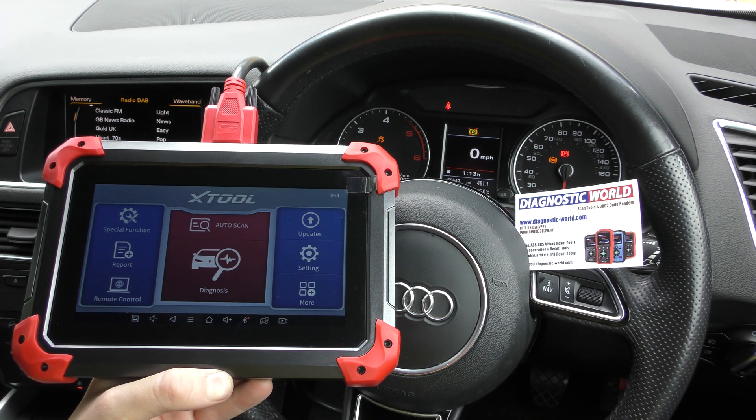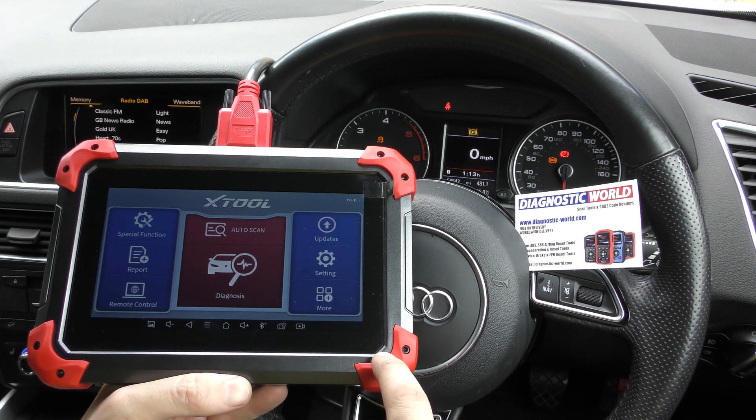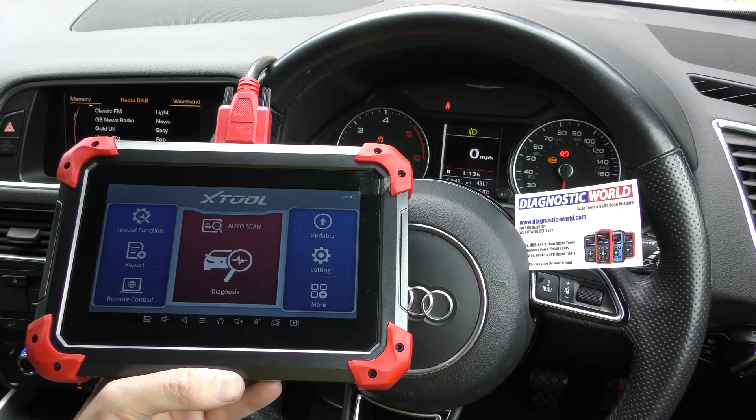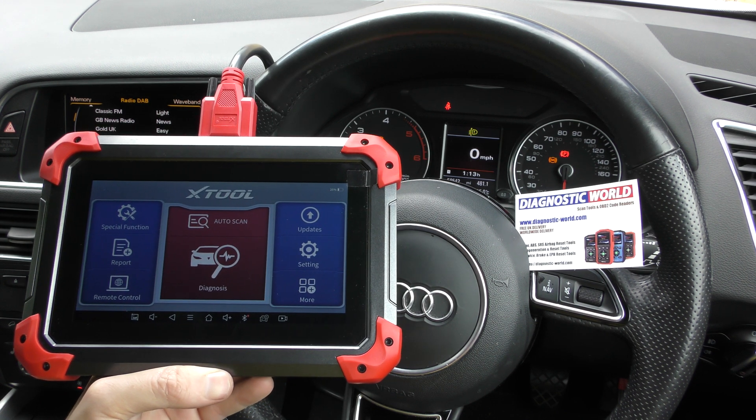Hi guys, thanks for tuning in to the latest ScanTool Network video. In this video we're going to be looking at the XTool D7 diagnostic package, which is a multi-vehicle, multi-system and special function diagnostic tablet tool.